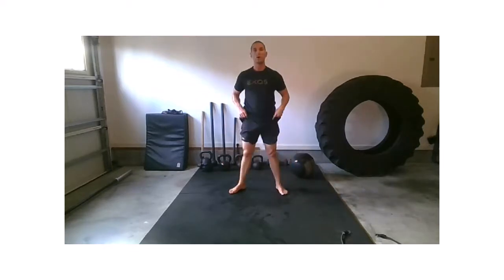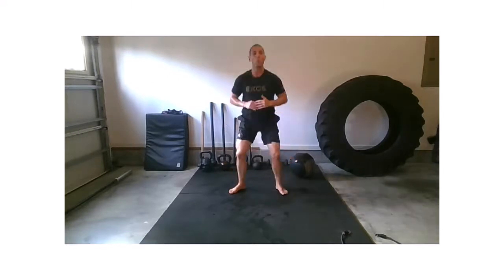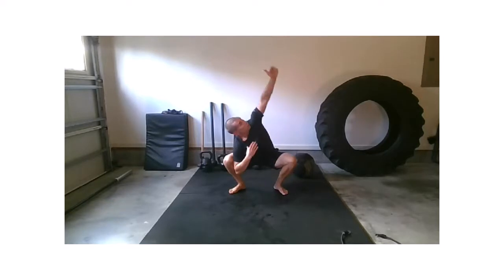Two more. Pull down — right hand, left hand — and tall. One more. Down — right hand, left hand — and tall. Wonderful.